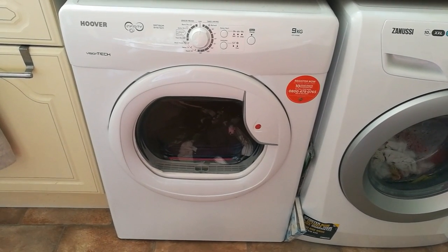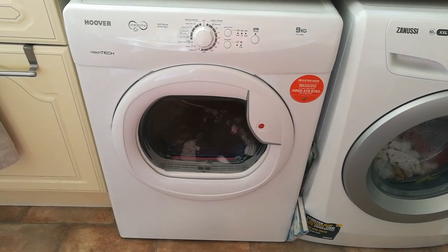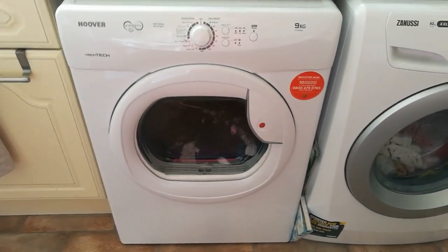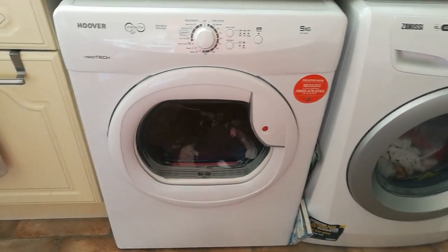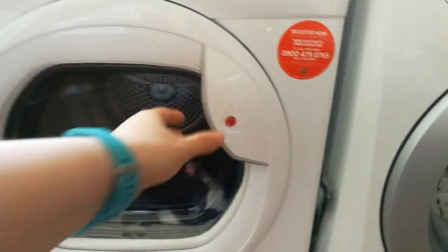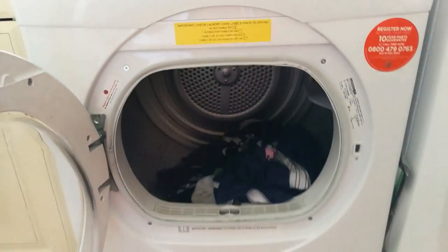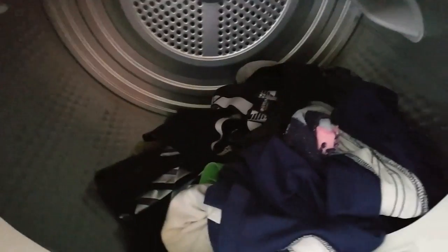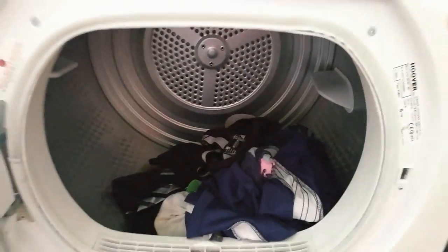This is my new Hoover Infinity tumble dryer. It has a nine kilogram capacity and so far so good — we had it delivered last week. It has a really big porthole making it really easy to get all your washing inside, as you can see. Absolutely huge — I've hardly got any clothes in there at the moment, it's just for demonstration purposes.